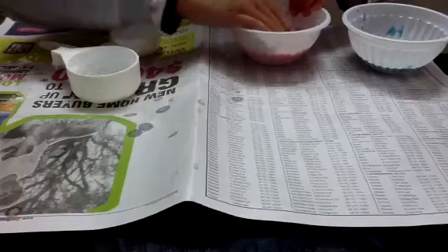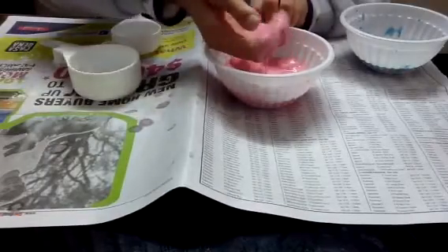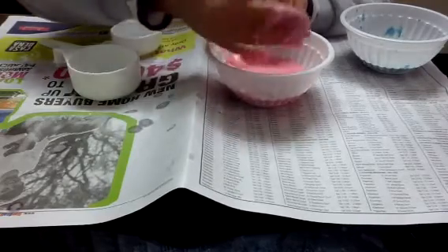So now that's what the finishing results are. And when I pick it up, it's liquidy, and then when I squeeze it it becomes solid, and then liquidy again. It's pretty cool.